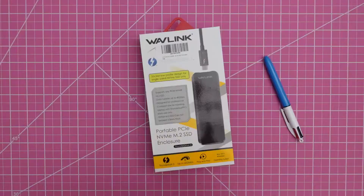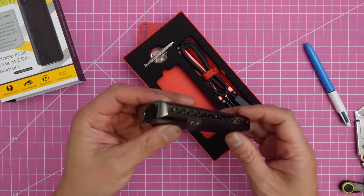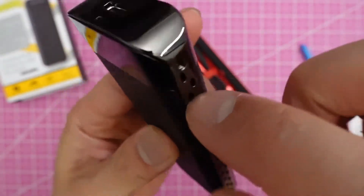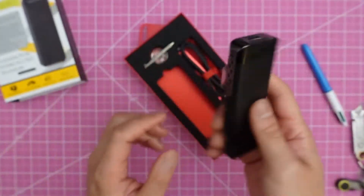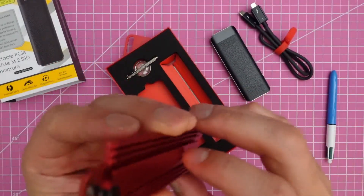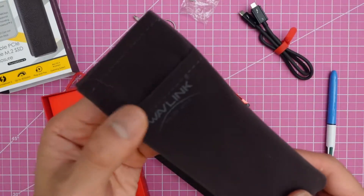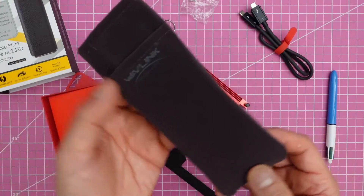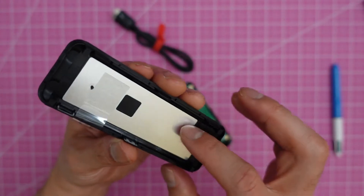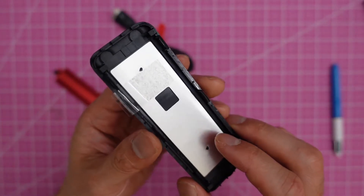Let's assemble. They included a Thunderbolt 3 cable, which is nice. Now this is aluminum — there are a bunch of screws. It's nice that they included something like this. But looking more closely, this is totally plastic. It's not aluminum. It has an aluminum sheet, but that sheet is fixed to a plastic cover. So I'm not sure how effective this is in terms of heat transfer.